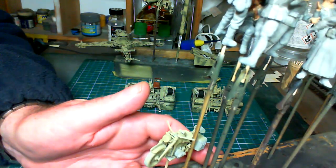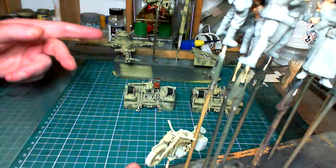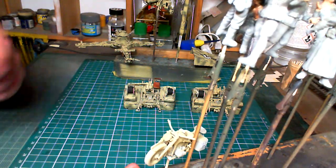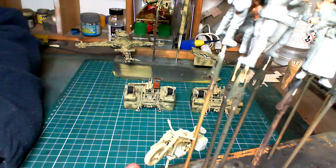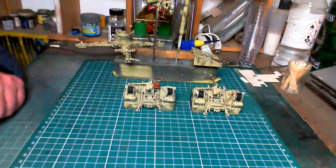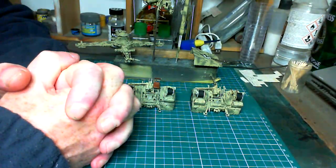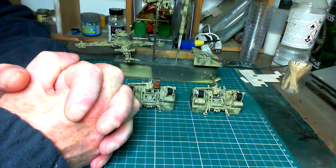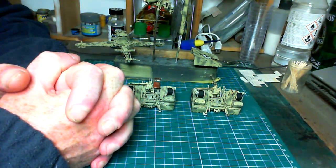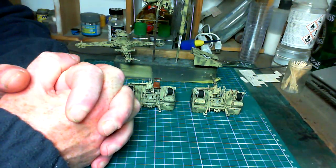There's still plenty to do — I've got all the oil weathering to get done on the gun itself, painting and weathering the figures, then putting them all together onto the diorama for the final reveal. Don't forget to stay tuned to the channel; the best way is to hit the notification bell so you'll be notified as soon as I upload the next installment.